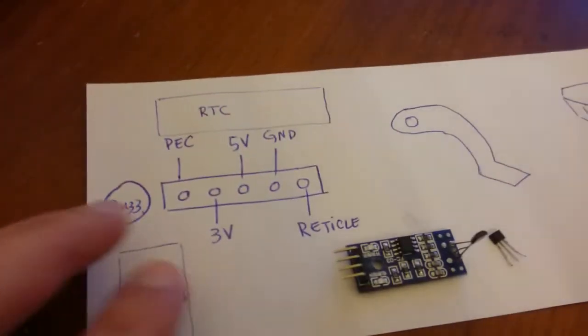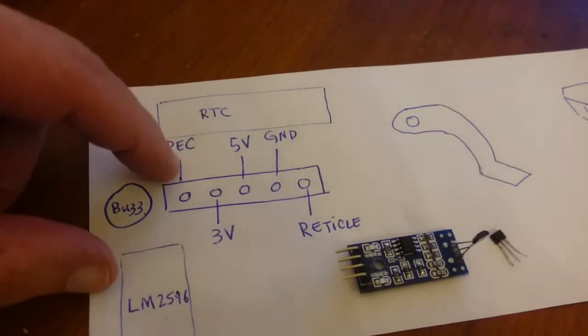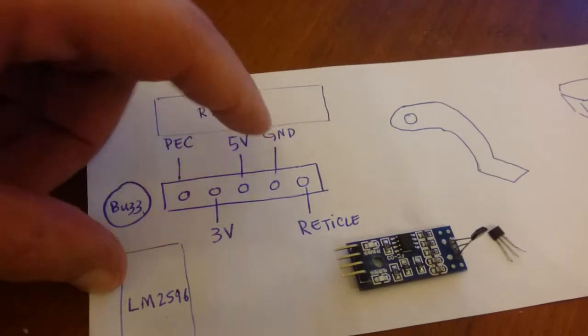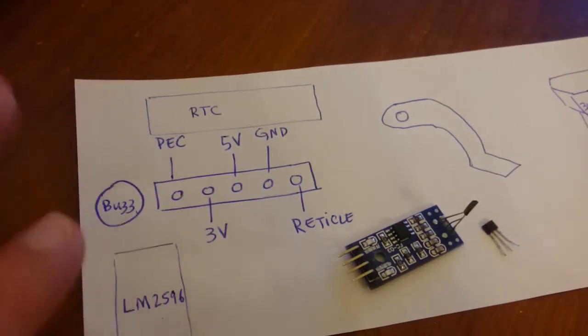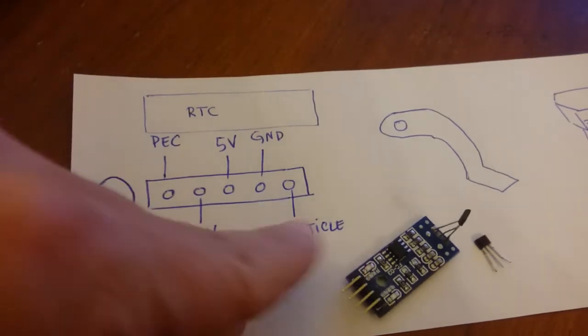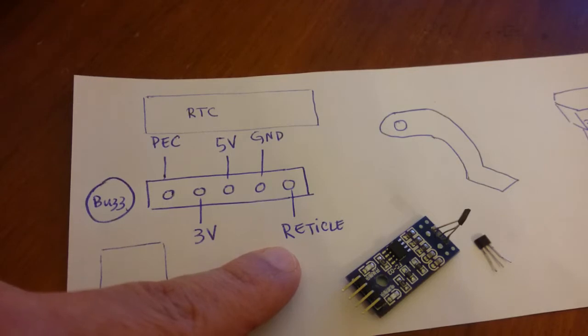On the OnStep, at least on the STM32, this is how the pins are laid out. We need the PEC (periodic error correction) pin, the 5 volt, and the ground. The other two are ignored — 3 volt in case your sensor is 3 volt, though I haven't seen any 3-volt ones on eBay so far. There is also the reticle pin, which is the final feature in the STM32 that needs to be implemented. The other boards — the Max PCB and the Mini PCB — have different wiring.